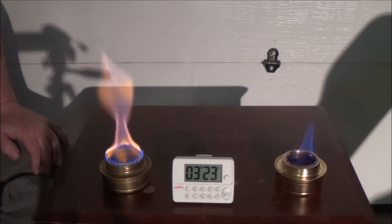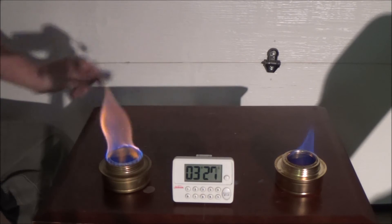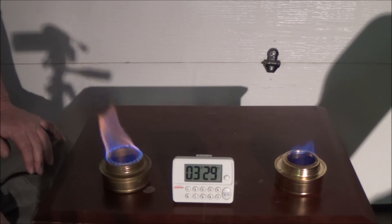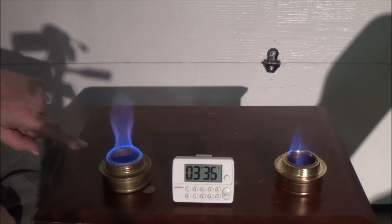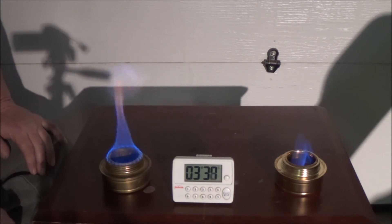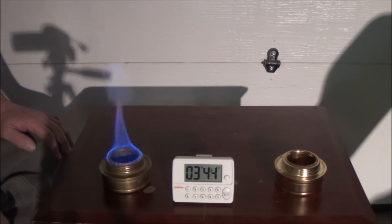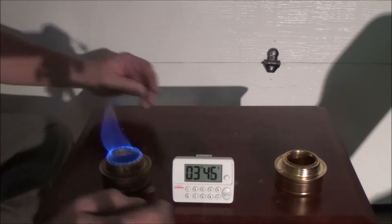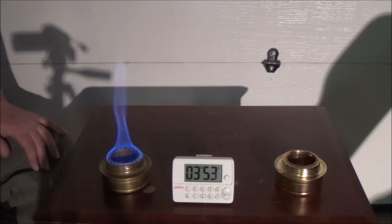Okay, three minutes 22 seconds — the HEET is starting to go out. It's definitely burning down. The denatured alcohol is starting to burn down too. Okay, the HEET is about out — the HEET is out. The denatured is still going but it's definitely going down.